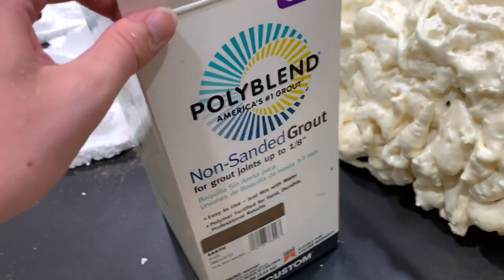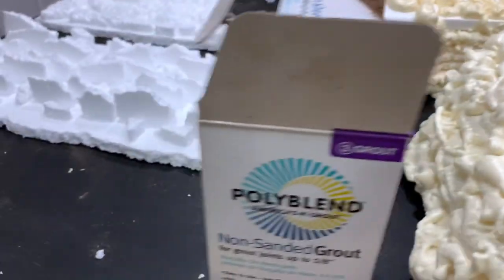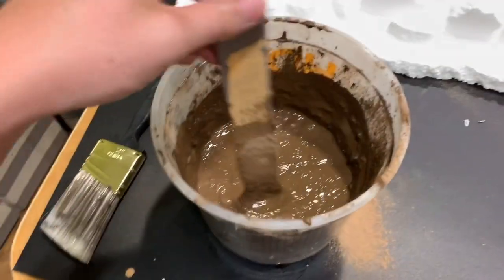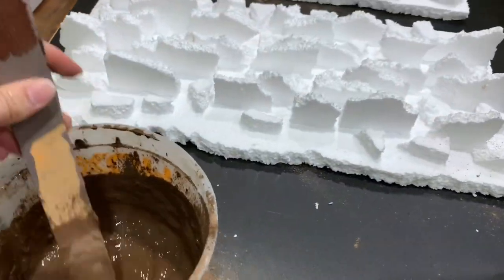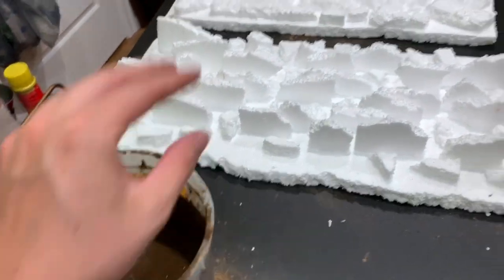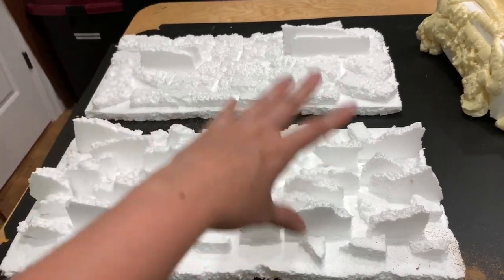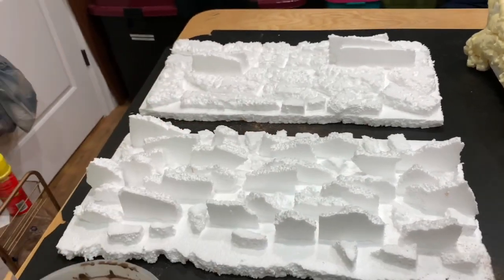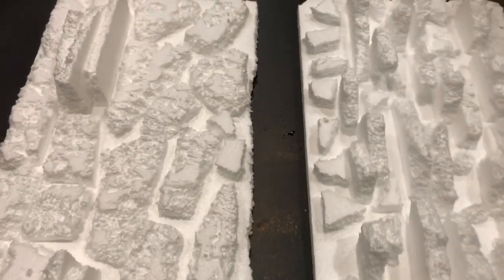I bought a darker dirt-colored grout because I was going to do some DIY hides, but I can't find them so we're just doing the backgrounds today. I have it all mixed up — you want it to be kind of a paint-like consistency so you can just paint it on. What I'm going to do differently this time is after the grout, I'm going to use acrylic paint to give more color and dimension to the rocks so it's not just one solid color.